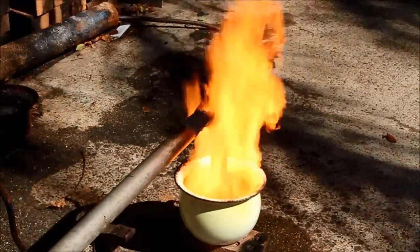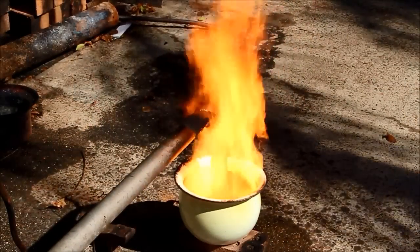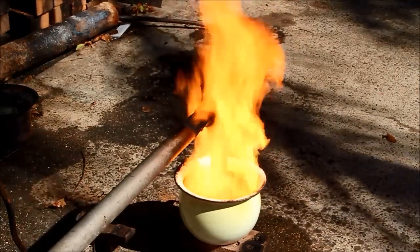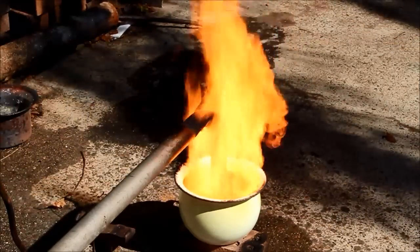Just a safety tip for the terminally stupid and the boringly obvious — don't try to use these gazunders while you've got them running as an oil burner, you'll burn your ass off.